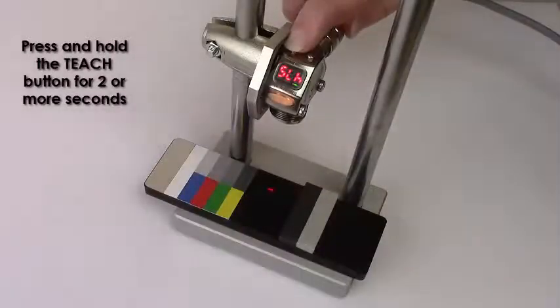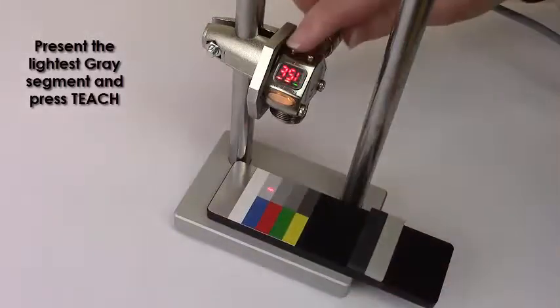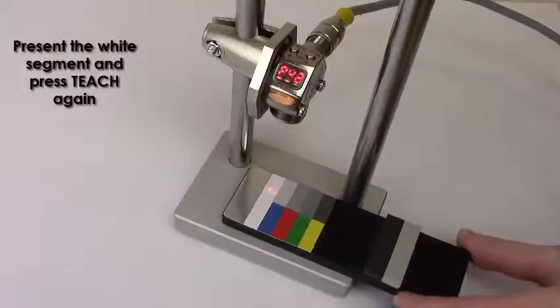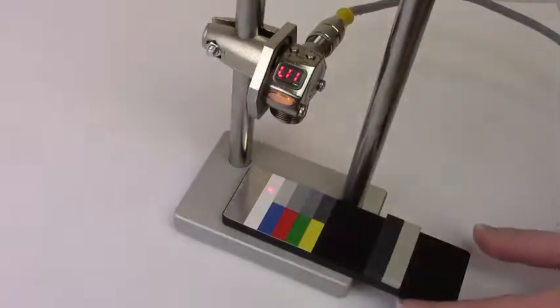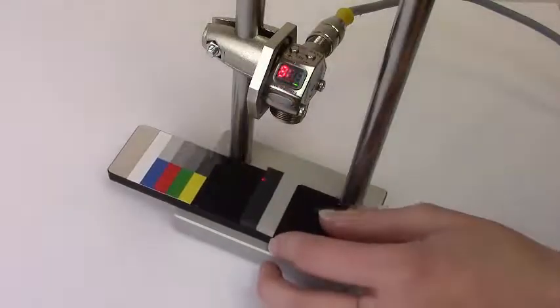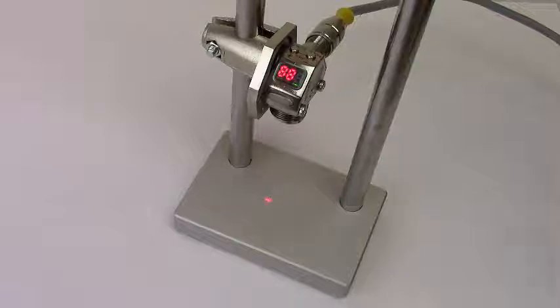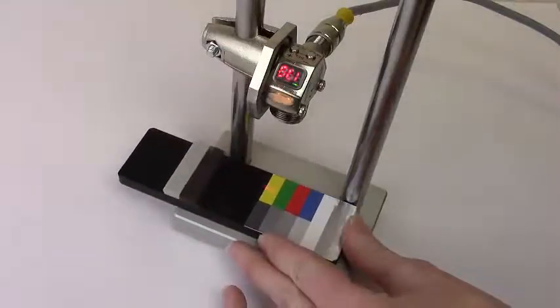Press and hold the TEACH button for two or more seconds. Present the lightest gray segment and press TEACH. Now present the white segment and press TEACH again. The sensor now sees the white target, but not any shades of gray or the foam. The yellow and red segments reflect similar amounts of light as the white target and will be on conditions.